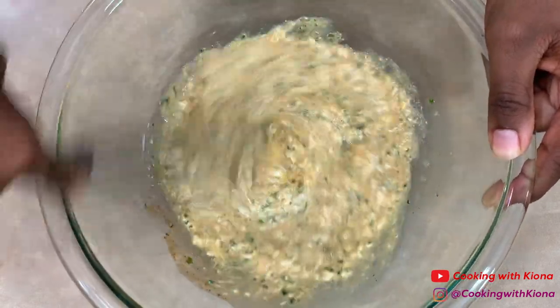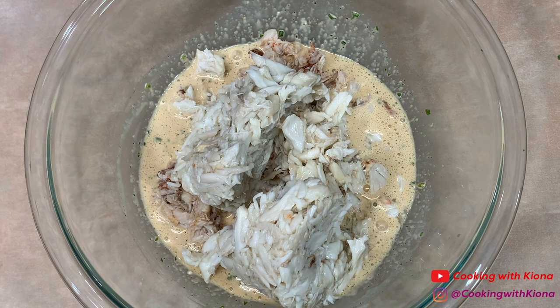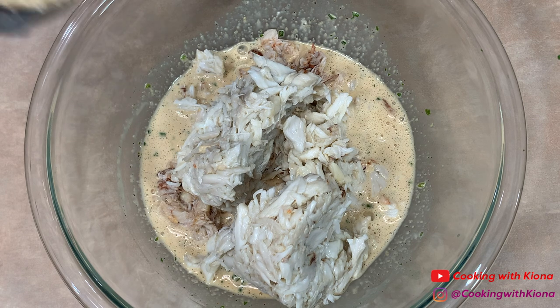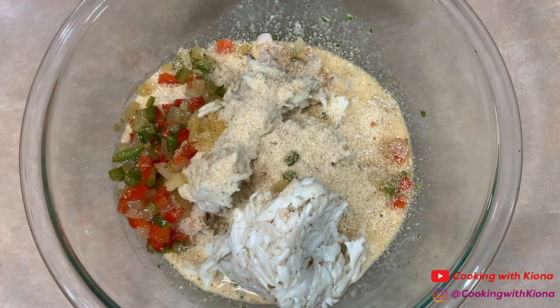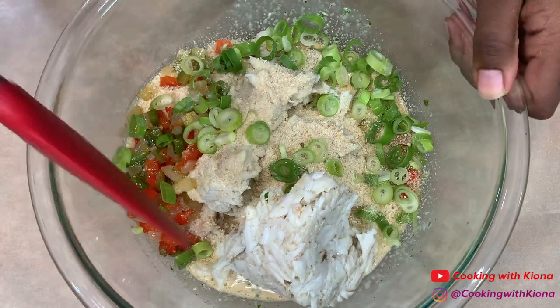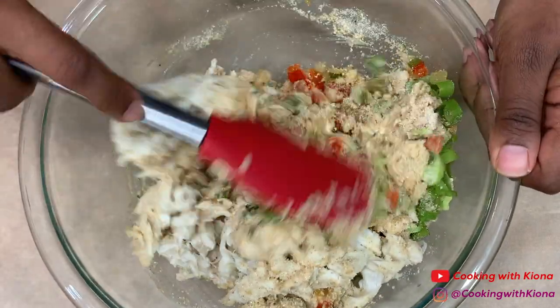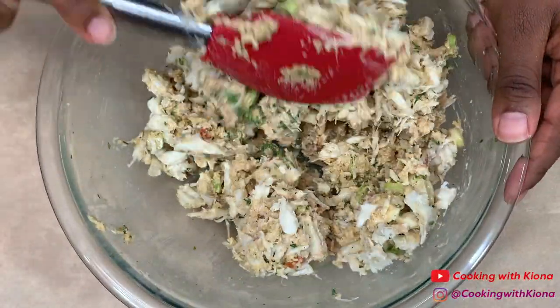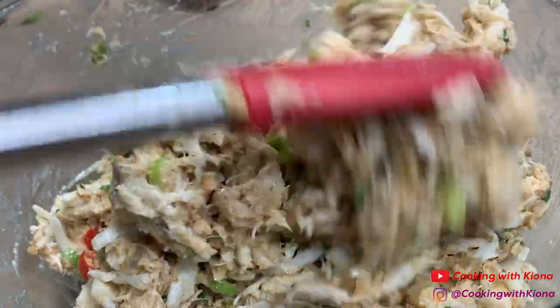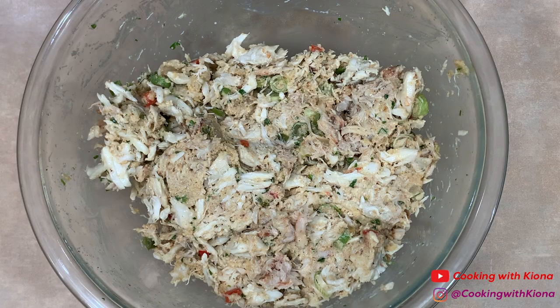Next, add about 1 pound of crab meat, a half cup of breadcrumbs, your bell peppers and onions from before, and 1/4 cup of green onions. Fold all these ingredients together until well combined. When you're finished, take a handful of your crab mixture and shape it into a half sphere.